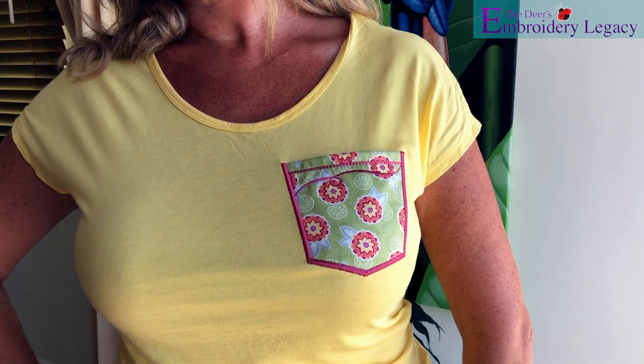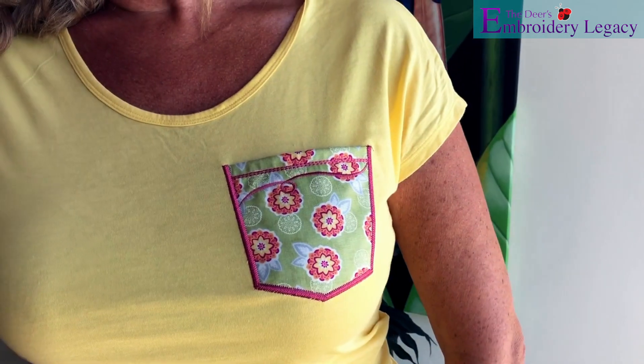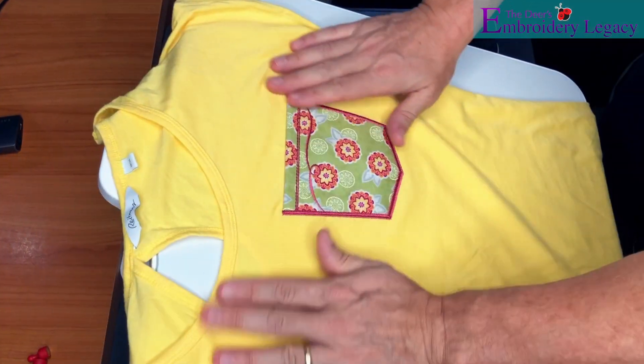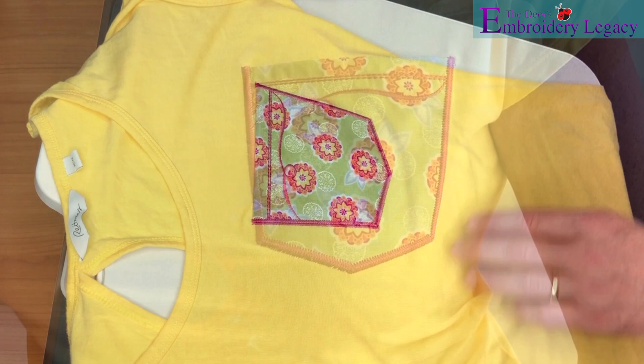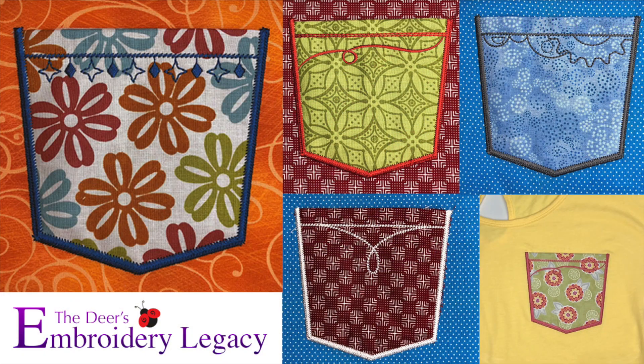Hi, James Deere here from The Embroidery Legacy and in today's video we're going to be showing you how easily you can create a custom pocket for any garment of your choice. You can download this design as well as a few other pocket designs and a printable PDF in the description down below.